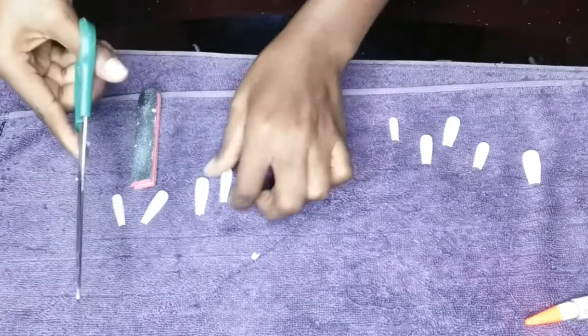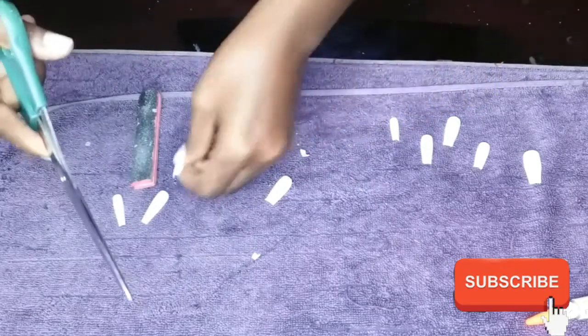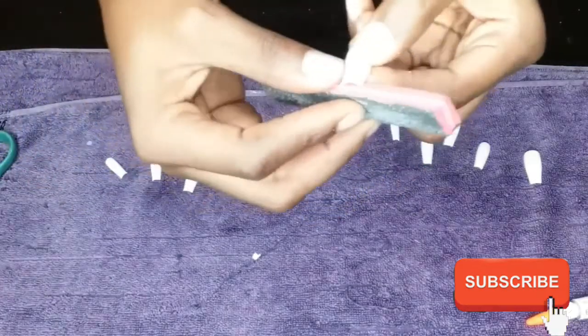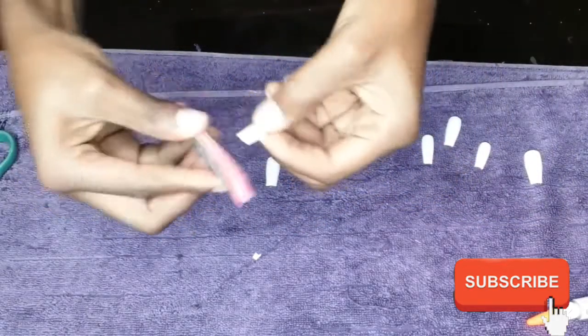Basically, the nails are too long for me, so I had to cut them a little bit. Even after cutting and fixing them it was still long, but I think I like it because long nails are actually cute sometimes. So I'm cutting and then filing them down to get back the shape, because after cutting they were very sharp and no one needs sharp nails.